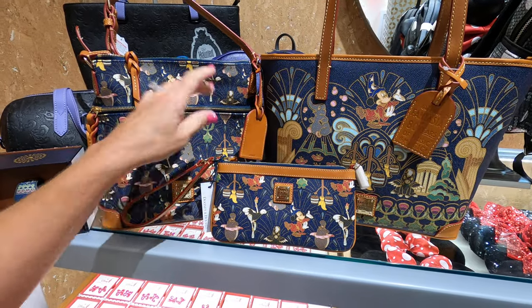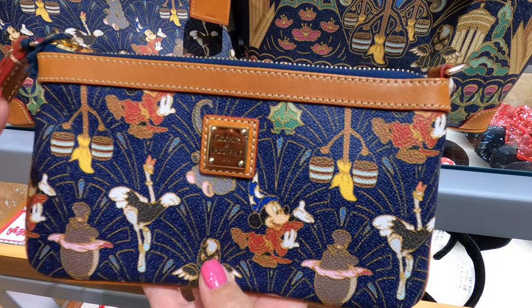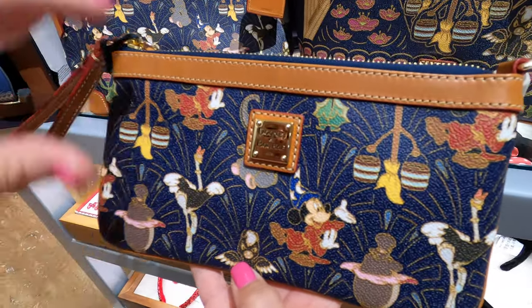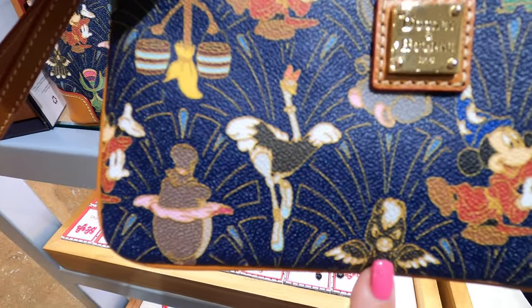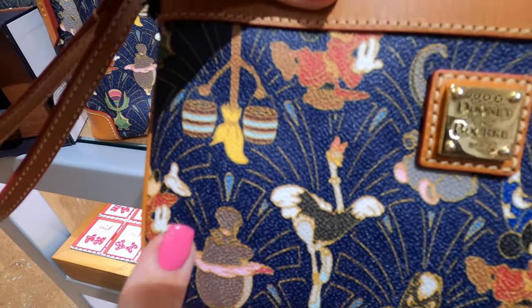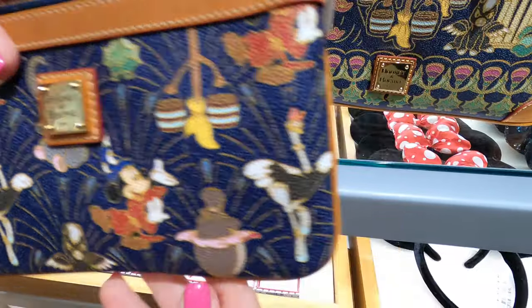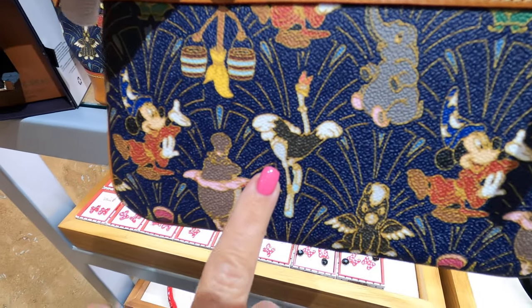We'll go over the wristlet first. It retails at $98. We've got our normal Dooney emblem and we have Sorcerer Mickey and all the characters that are in the movie — the Pegasus, the dancing hippos, the centaurettes, the elephant, and the ostrich.